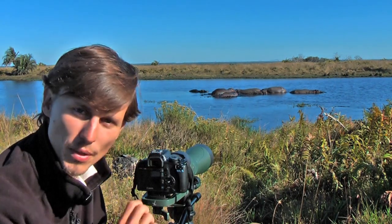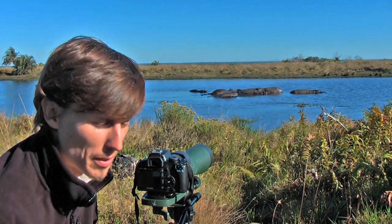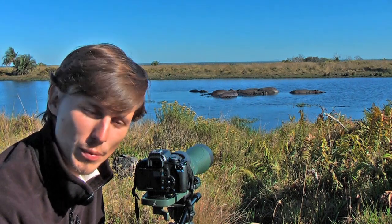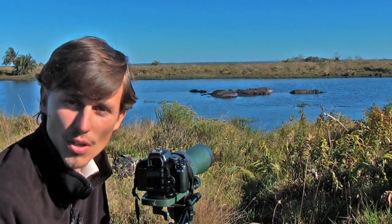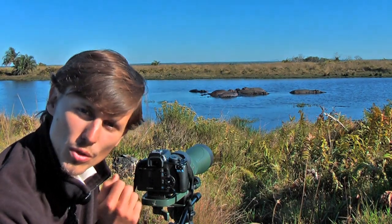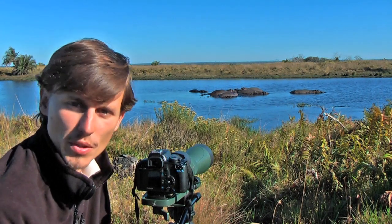If we have lots of light — a very bright day — we can reduce that ISO down to 100 or 200. That means we can take really good quality photos, but that will always be at a slower shutter speed.